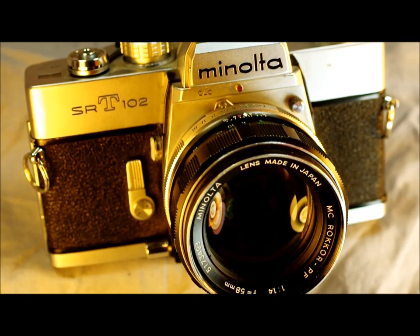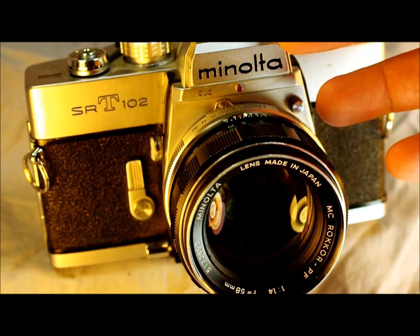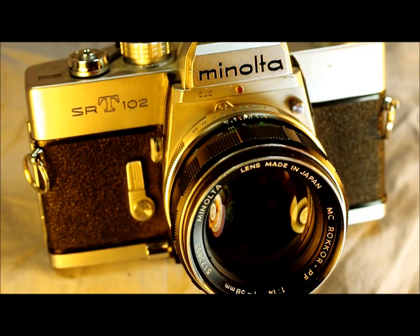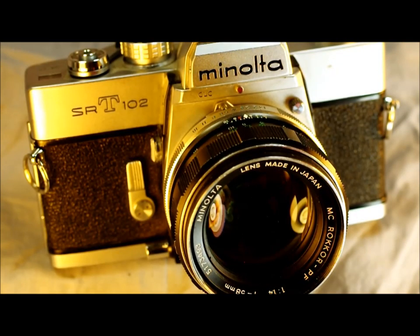The SRT-101 and SRT-102 are largely the same, but the 102 has a few added features: a bevel on the prism that lets you see the aperture number on the focusing ring, and a switch to choose between flash ports instead of having two separate ones. The SRT-102 was second only to the XK — called the XM or X1 in other markets — in terms of camera quality and features.